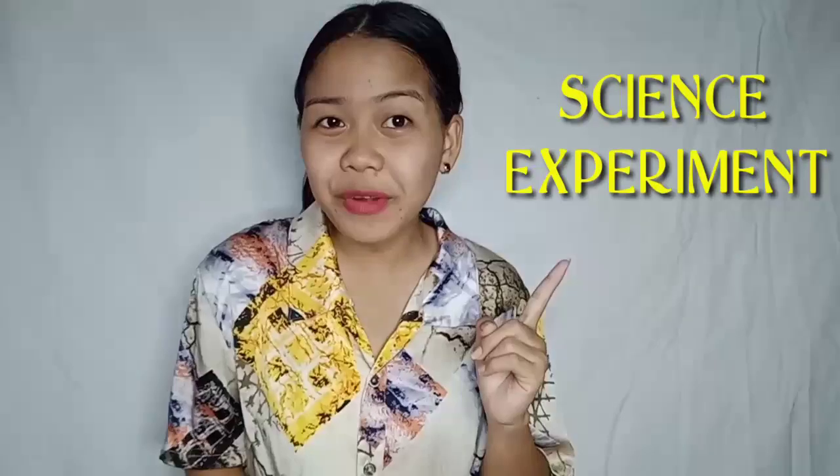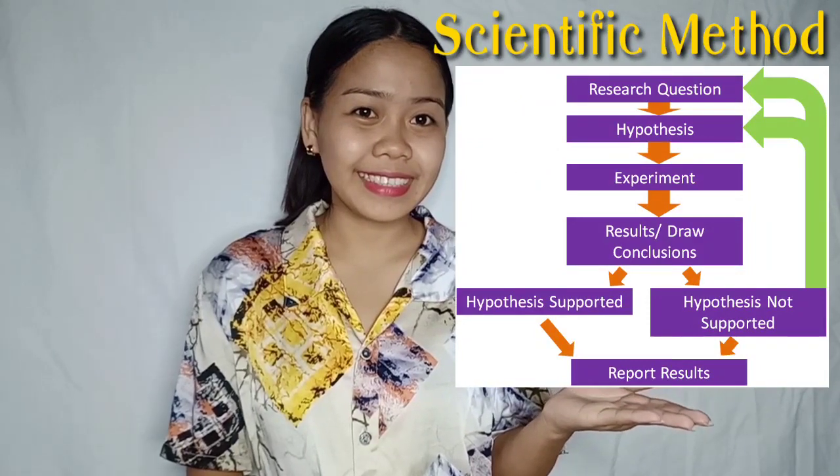Hello everyone! For today's video, we are going to have an experiment following the scientific method. Are you ready? Okay, let's start!